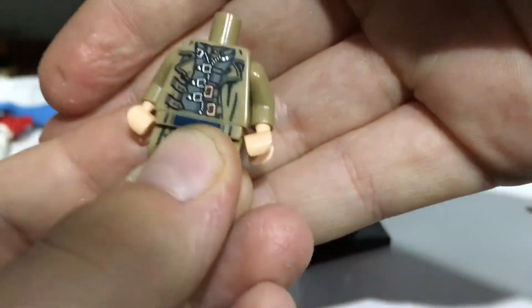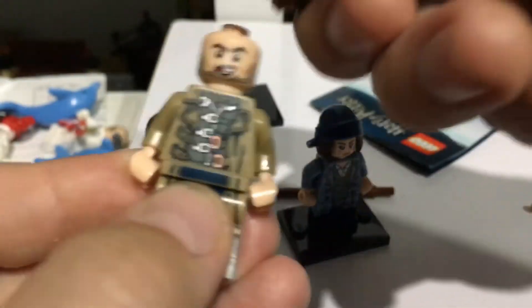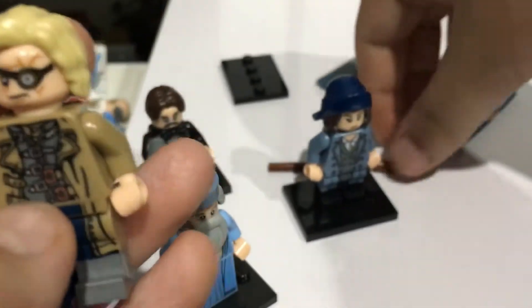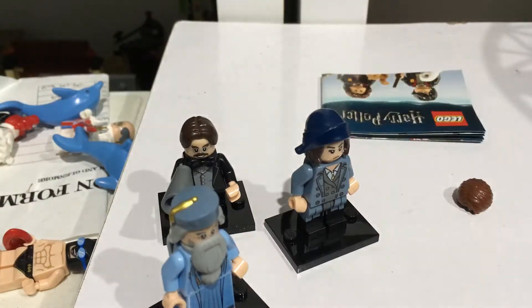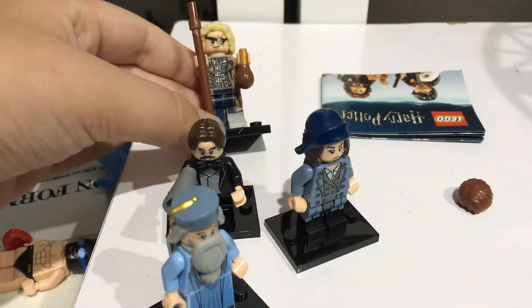He has some nice shirt printing and back printing. He comes with the dark colour wand. You can either get Barty Crouch Jr., which just looks like that, or you can get Mad Eye Moody, which looks like that. So this is probably one of my favourite figures — it's two figures in one. It has one of the lesser known characters and Barty Crouch Jr. is one of my favourite lesser known characters of the Harry Potter series.